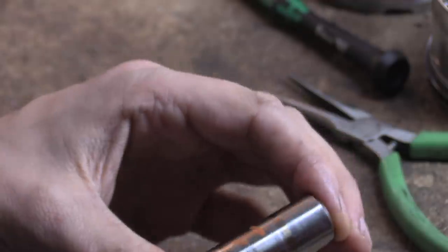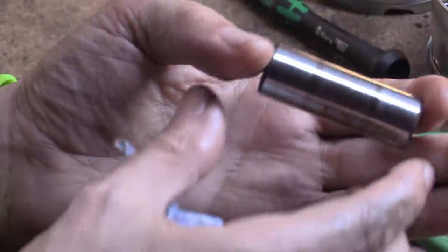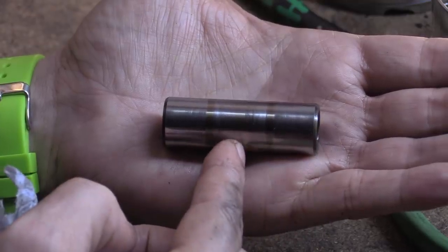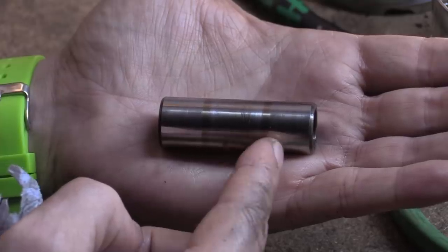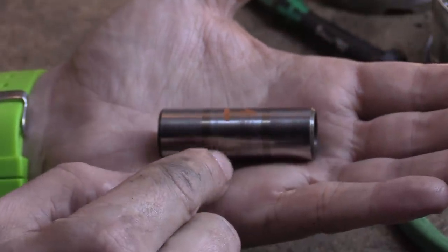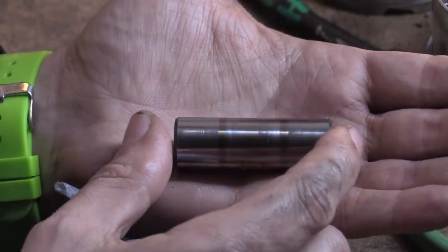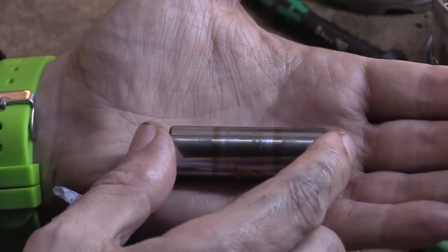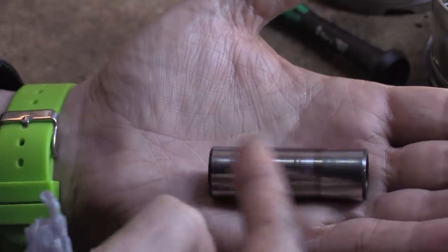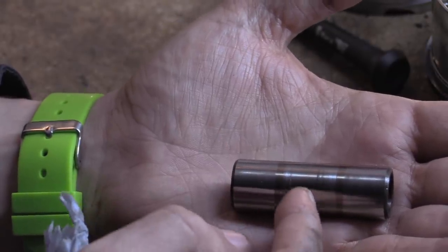This wrist pin has galling in the centre. The outer regions — the ends — sit in the piston. The middle band sits in the conrod. You can see these two bands that are almost the original material, and then there's galling where the conrod has caused wear. The aluminium is going to give up the ghost from the pistons, so the steel should be pretty good, but this is steel on steel.